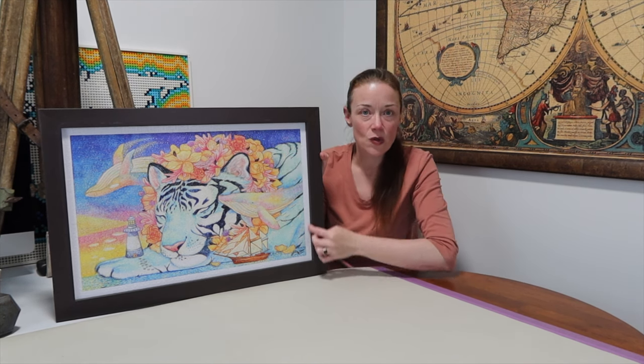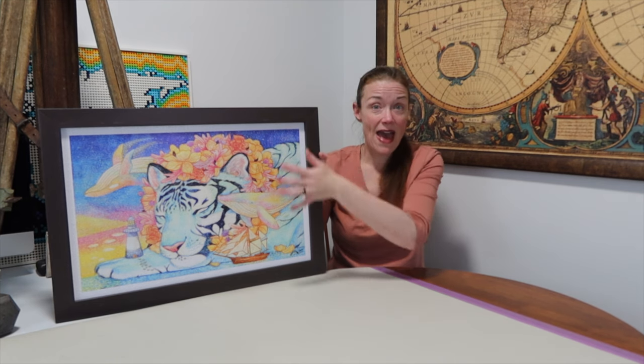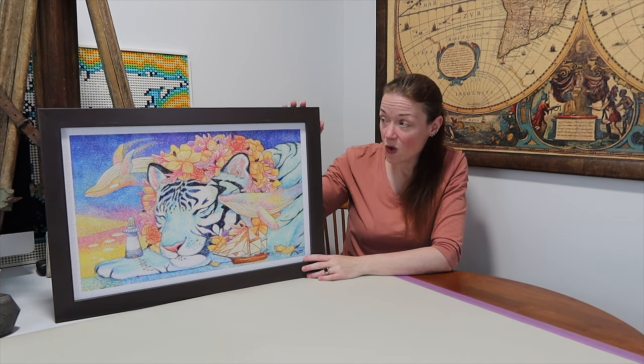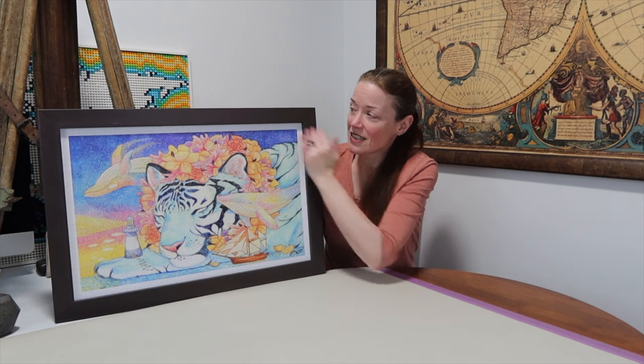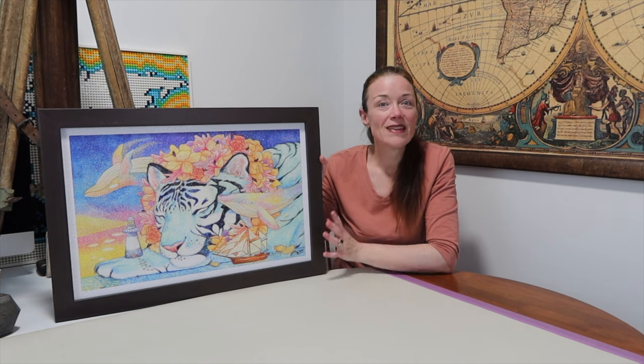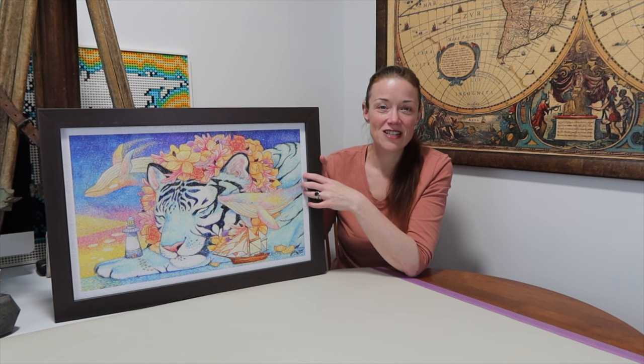Voila! How easy was that — how beautiful! Some people don't like the white border around the image. You could always paint it, get decorative tape, or get a mat to go around it. I personally don't mind — all of mine have the white border and I'm fine with it. This was a 1,000-piece Pintu brand jigsaw puzzle titled Patron Saint of Lighthouse by the artist Cotton Lion.